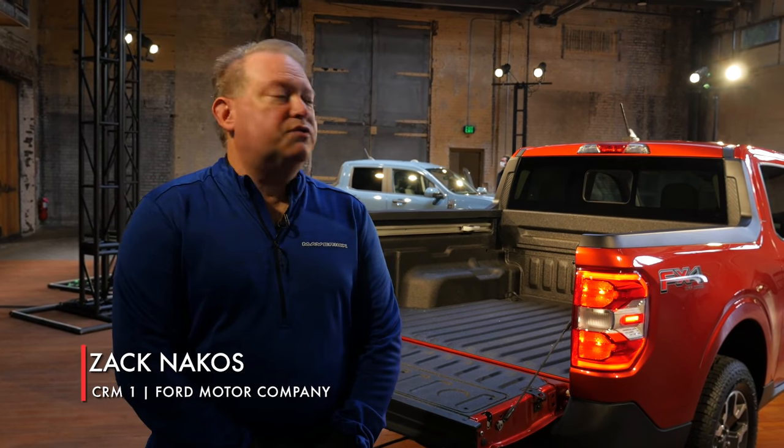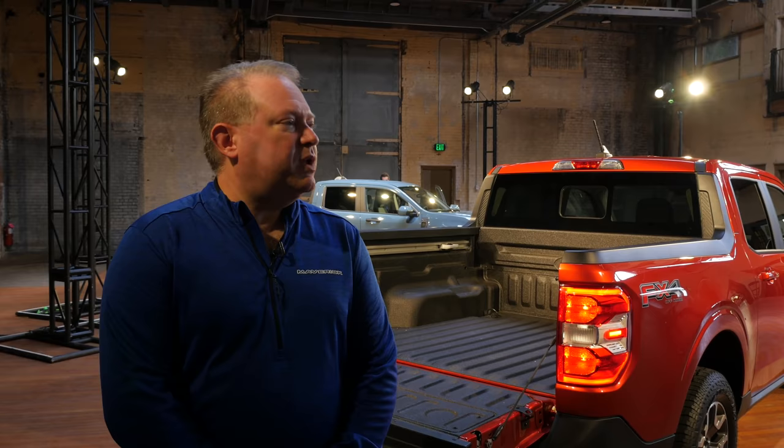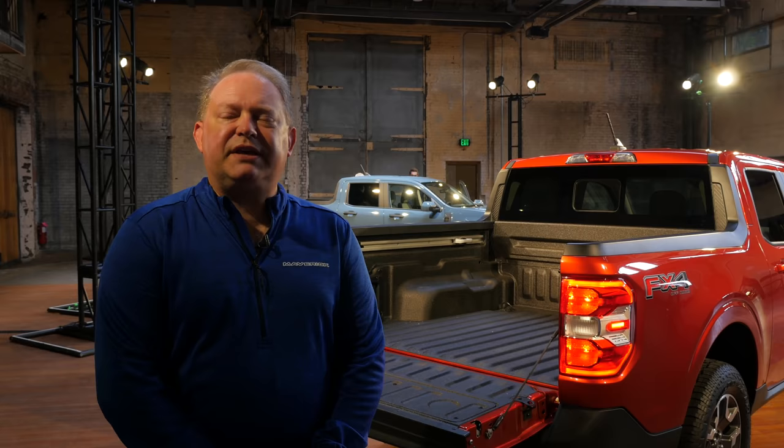What I'd like to share with your viewers is some of the innovative and thoughtful elements of our flex bed. This is a result of time directly spent with our target customer, trying to understand exactly what sort of pain points they had with their cargo and hauling capabilities of the current vehicle that they drive.